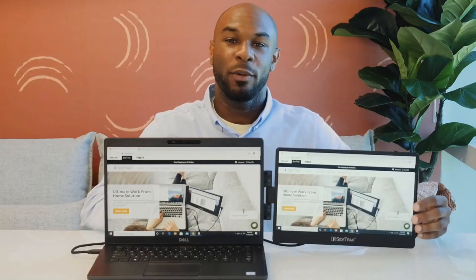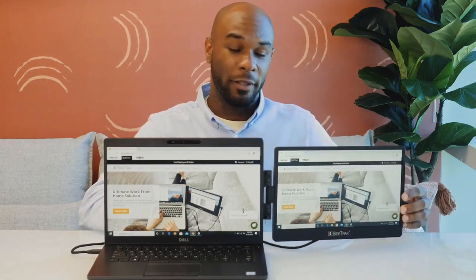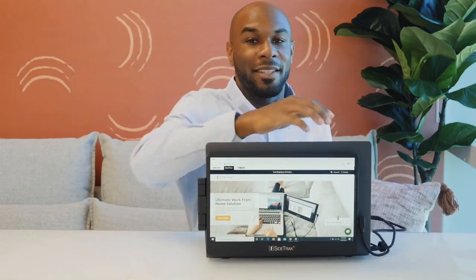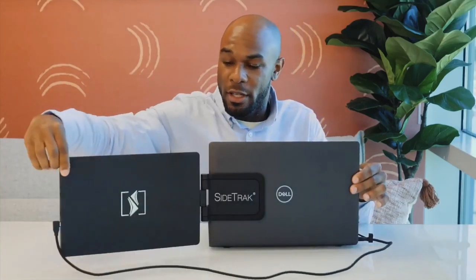Sidetrack's magnets glide across the attached metal plate so you can slide your screen in and out, and the screen swivels horizontally and vertically to adjust to your viewing preference. Easily share your screen with the person across from you by changing your display settings to mirror and then rotating the screen horizontally.